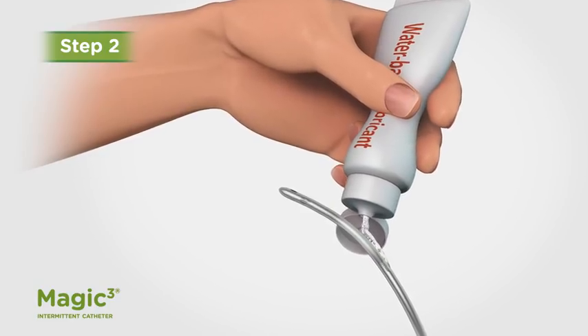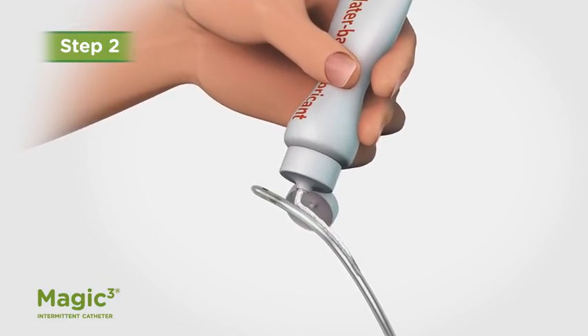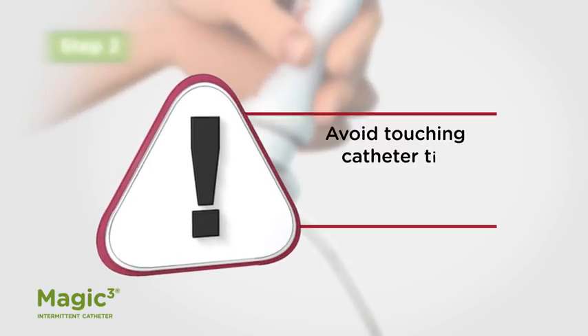Lubricate the tip and shaft of the catheter with a water-based lubricant, being careful not to place the catheter on an unclean surface. Avoid touching the tip of the catheter to other surfaces or with your fingers to prevent contamination.